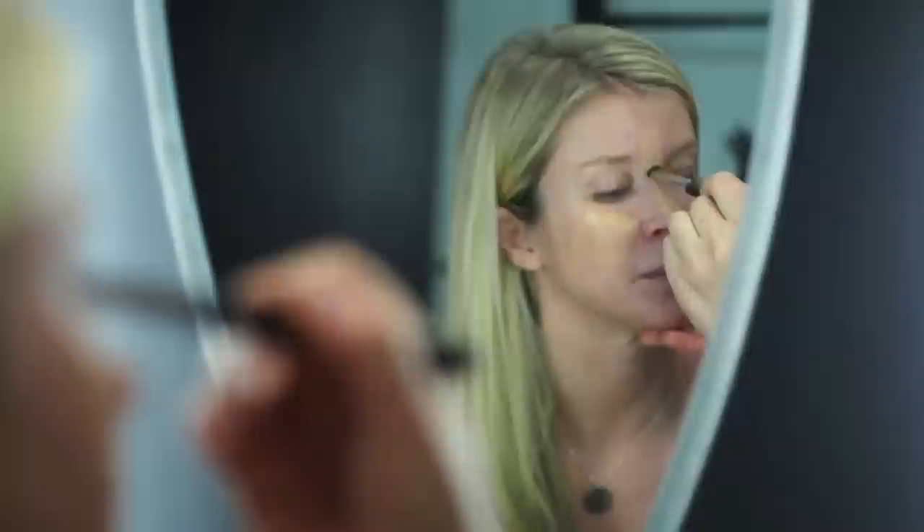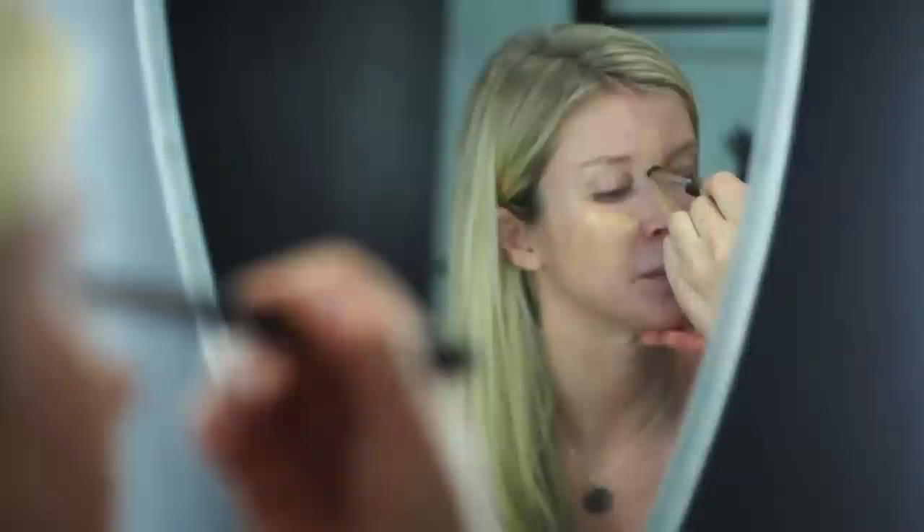So foundation — this is called face and body foundation. You can almost put it on like a moisturizer. It's really super sheer, plastic, reflective, flexible, and water resistant. That's huge. As you get sweaty and oily and all those things, it's not going to affect the makeup.